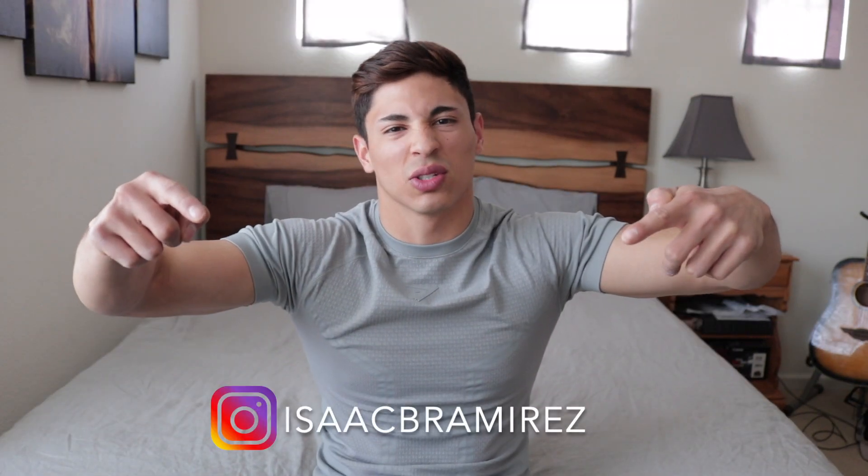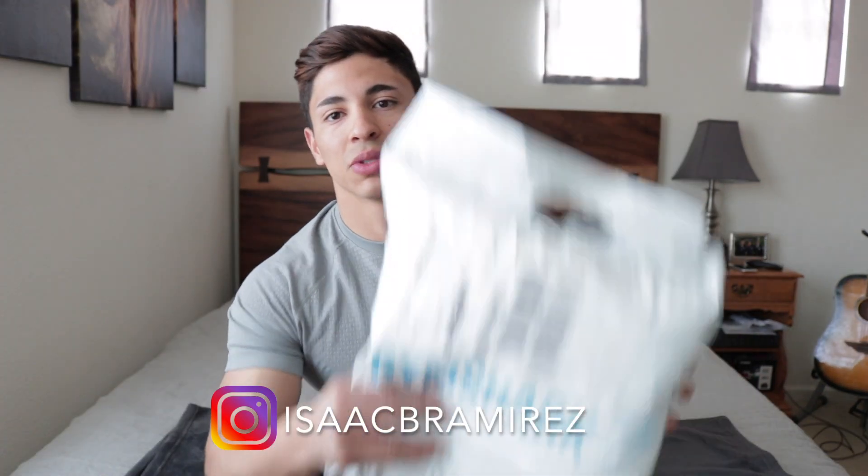If you guys are new to my channel, my name is Isaac — I'll put my Instagram right here so you can go check it out. We're going to go over some Gymshark stuff. I just got this package a couple days ago and I've been saving it to do a video on it. I got a couple stringers and one jogger because I love using stringers at the gym.